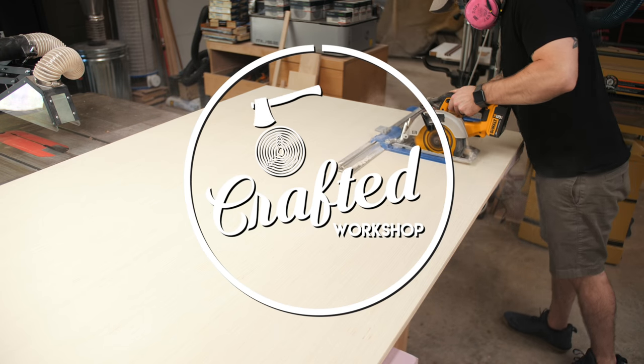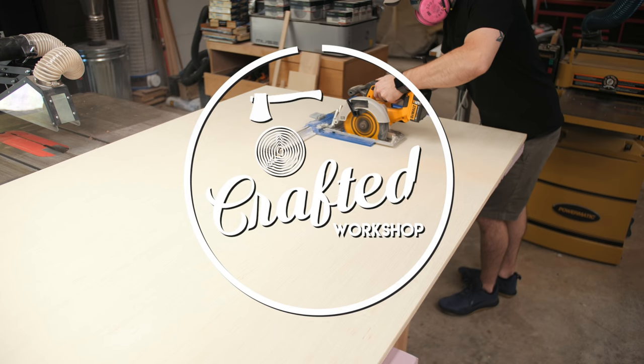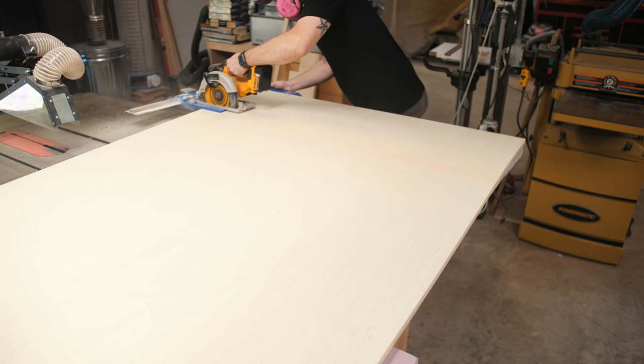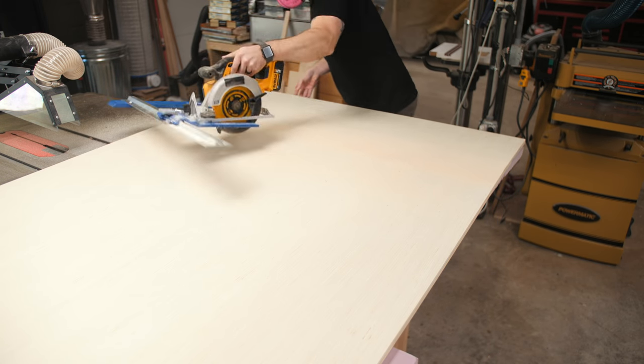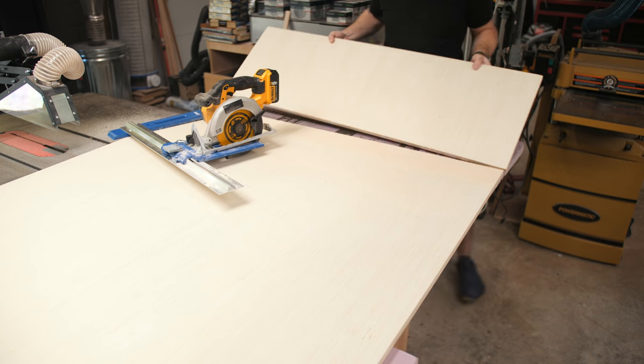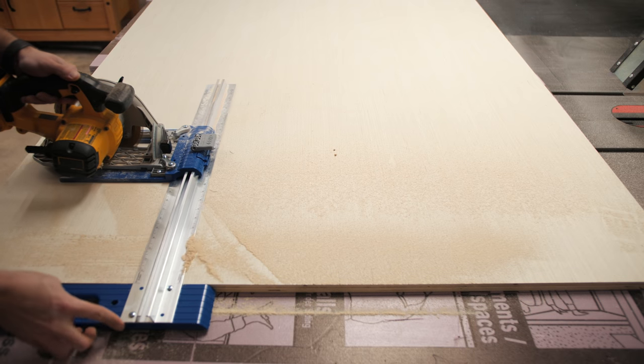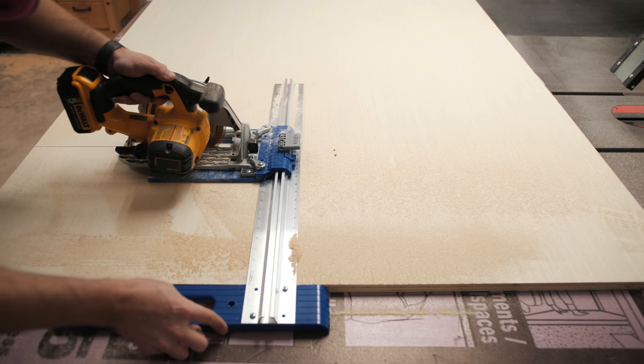This media console is constructed entirely of three-quarter inch plywood, so the first step was breaking down the larger panels into smaller pieces. I do have free plans available for this project on my website — there's a link in the video description below — and the plans have a detailed cut list and cutting diagram to show you how to break down the plywood most efficiently.